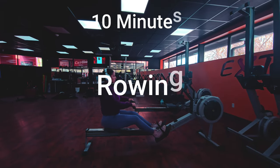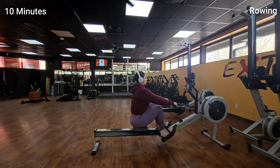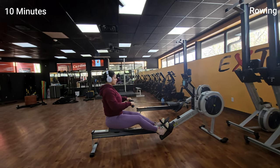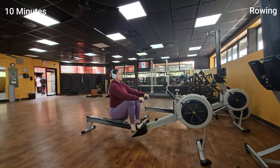Alright guys, we're halfway there! It's time for another 10 minutes of rowing to really get your heart rate up and burn some serious calories. Remember to keep your form in check and push yourself to the limit.